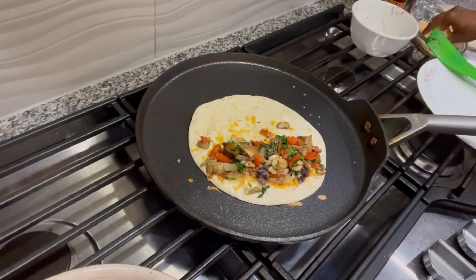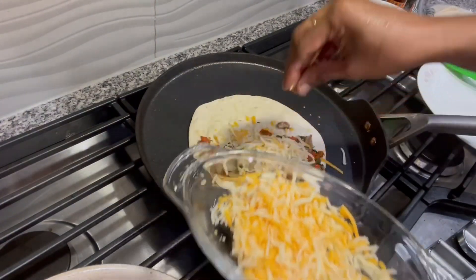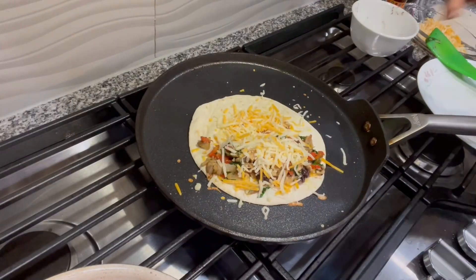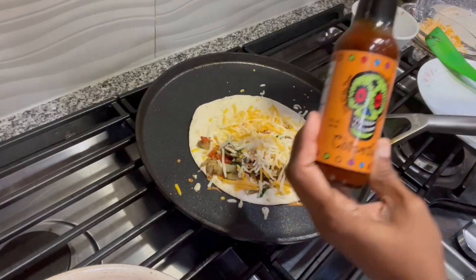Let it cook on both sides and then cut it — that way you'll have more pieces and won't have to make it twice. Here I'm just filling it halfway and I've topped it with cheese again.